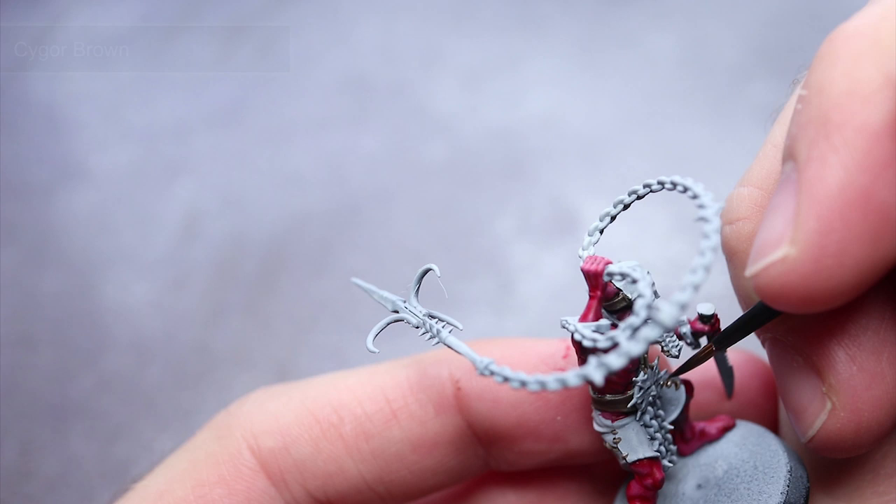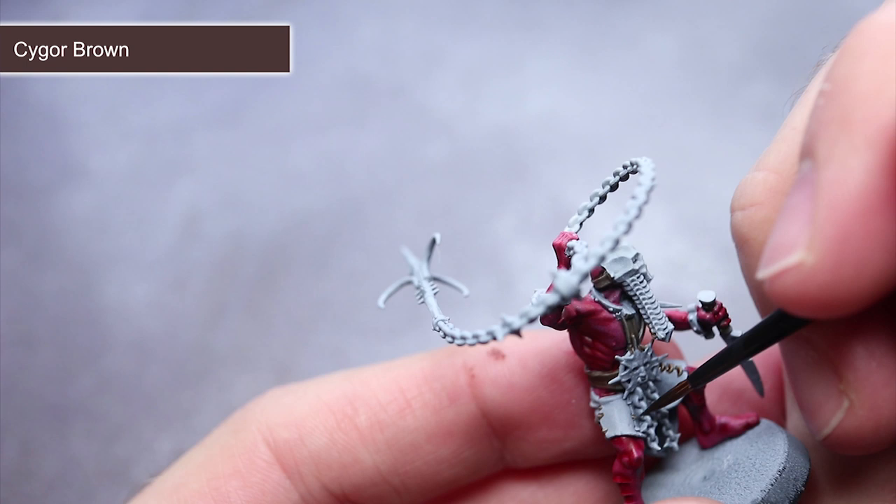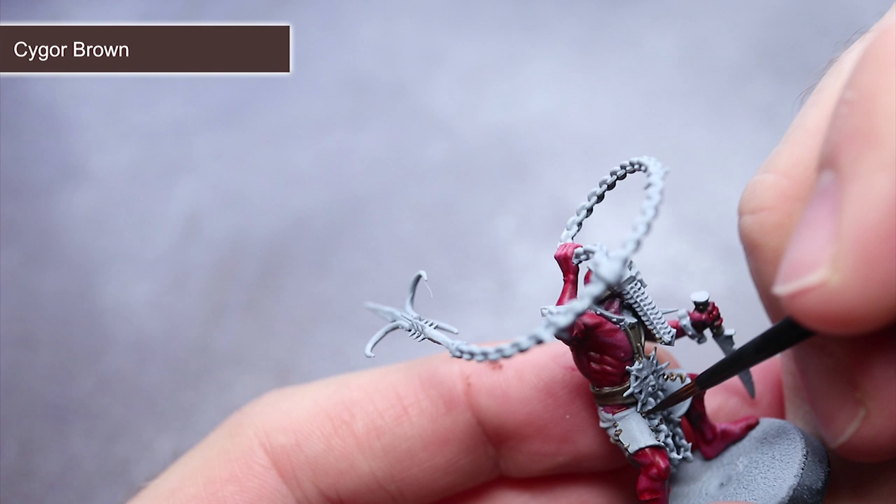For the areas of brown cloth and leather, apply some Cygore Brown over them, taking care not to overspill onto the white masks, clothing and armour plates. If you have a steady hand, you can also use this paint to pick out the stitching in the skin tabard worn by the Unmade.